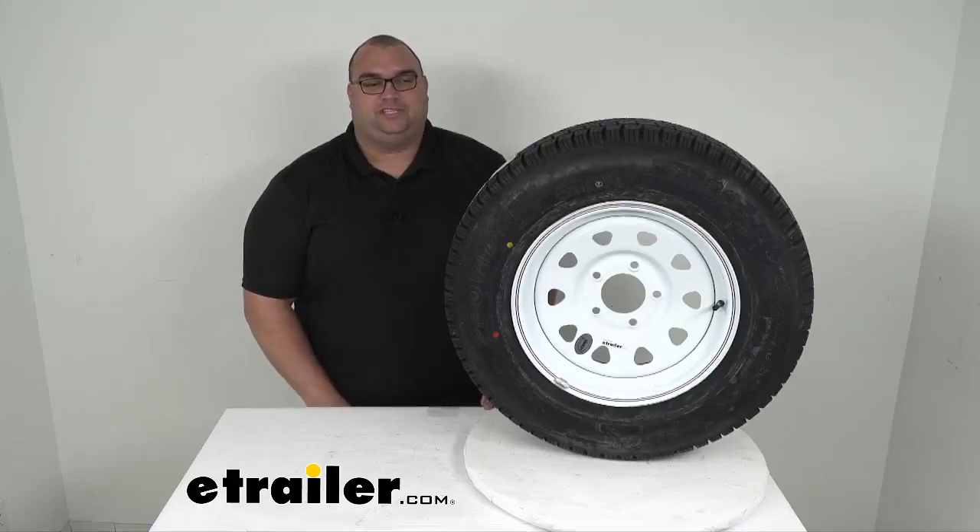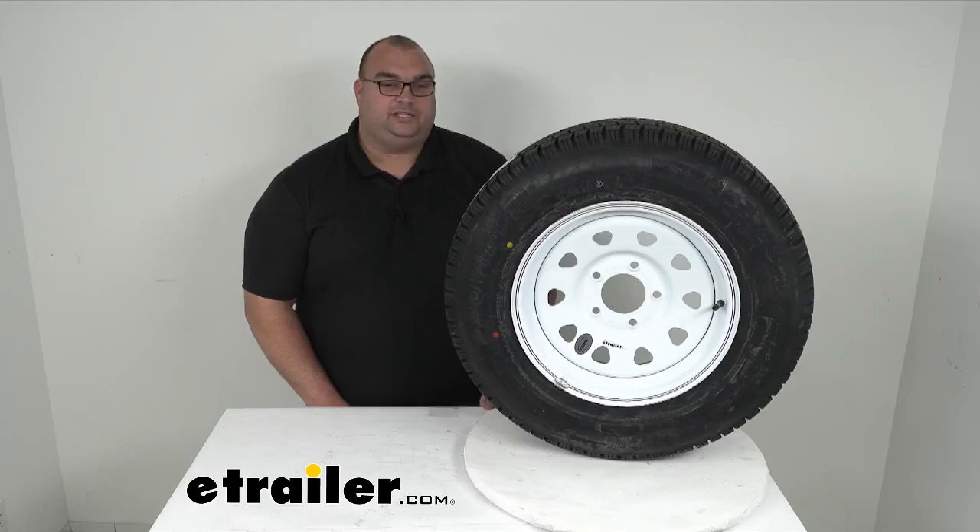Hello neighbors, welcome back. I'm Steve with eTrailer.com. Today we're looking at this Provider ST205/75R15 radial trailer tire with a 15-inch white spoke wheel with a 5-on-5 lug pattern.